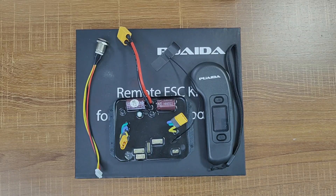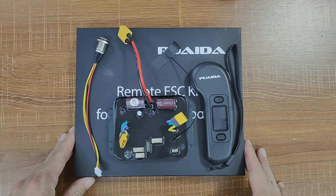Hey everyone, it's Jason again. Today let's take a look at the Puetta 2024 new remote ESC kit.